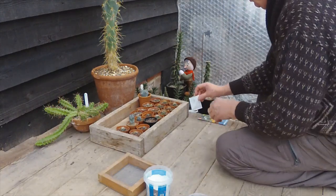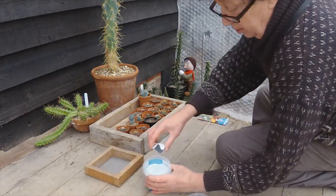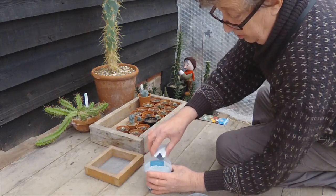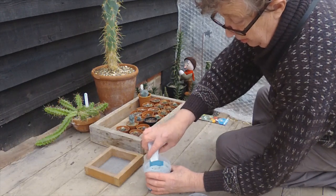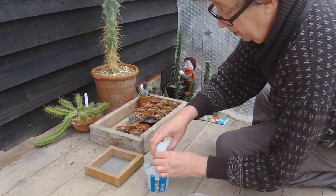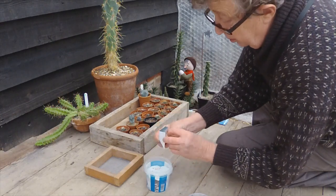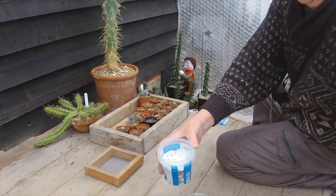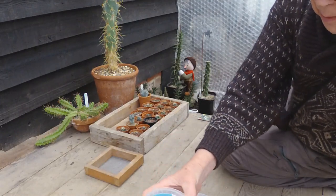Here's our cactus mix — I've already opened it. A nice mixture of small and large seeds in this one. It'll be interesting to see what it gets. It says 30 on the packet. Just make sure they're all in there — looks okay. As you can see, some big and some small.